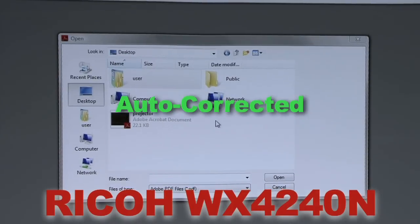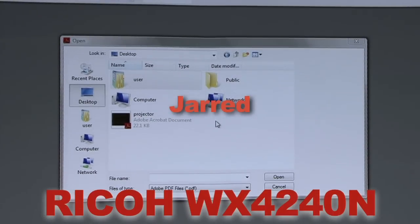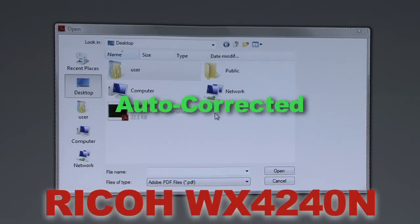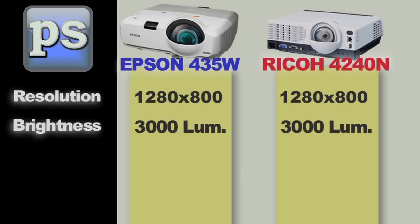That is really nifty. If you accidentally move the Ricoh projector, it corrects and readjusts itself in about three seconds. This function works perfectly from any angle and greatly reduces setup time. This feature, in our opinion, is a big improvement over the manual setup, which can be tedious and lengthy. The image projection specs of both the Epson 435W and Ricoh WX4240N are basically on par with each other,